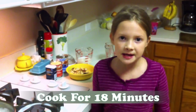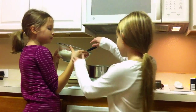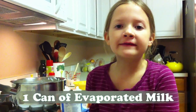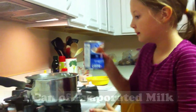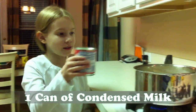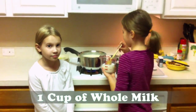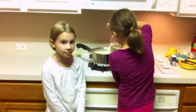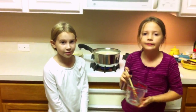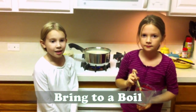Once it comes to a boil, you're going to cook the rice for another 18 minutes. After the rice cooks for 18 minutes, strain it and then add it back into the pot. Next we will add one 12-ounce can of evaporated milk. We're also going to add a 14-ounce can of sweetened condensed milk.